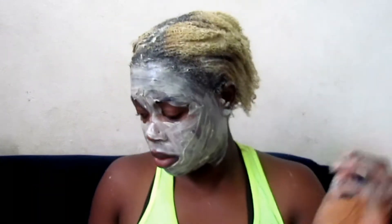I decided not to waste the leftover mixture, so I applied it as a facial mask. I've always used bentonite clay as a facial mask — it gives my face a really nice, refreshing feeling.